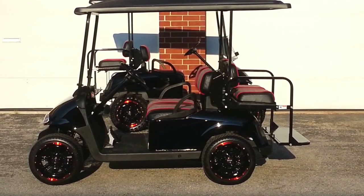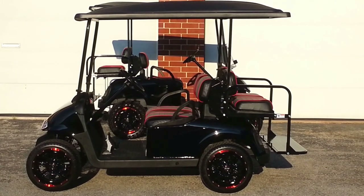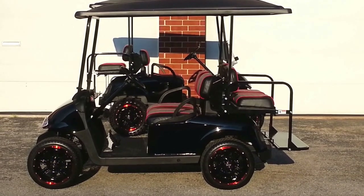So we're still able to use the 14-inch rims, as you'll see in a second. It's actually the same rims as on the other cart that's behind this one. But again, these are with the low-profile tires, which do not require the lift kit.